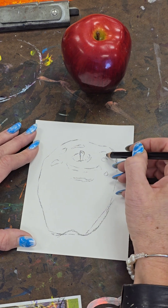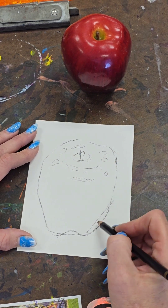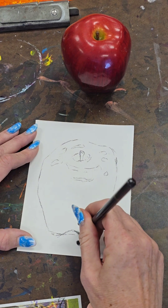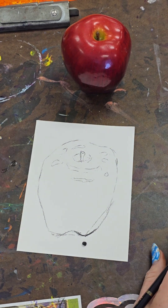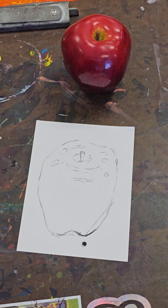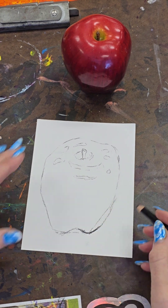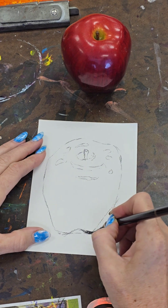From there I can actually start building my apple. Down here at the base it's going to be very dark. And I just broke my pencil.